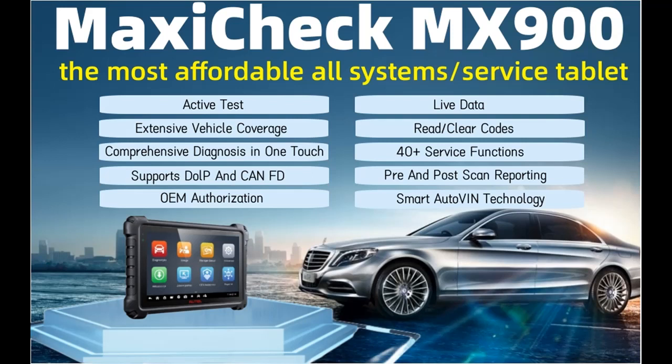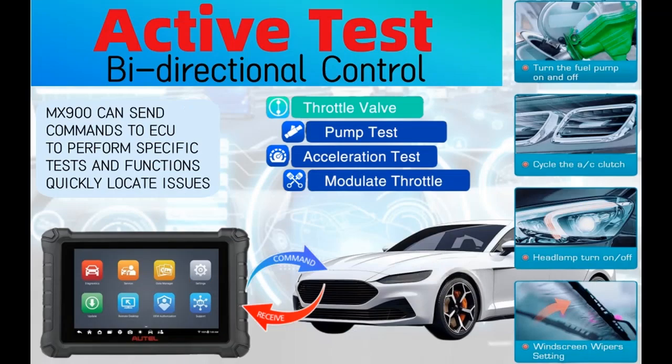Find or read reviews that people are talking about — the Autel MaxiCheck MX900 with exceptional OE-level system. Get early reviews on products that have few or no reviews, helping shoppers make smarter buying decisions. Next, we introduce some reasons why you should choose it.